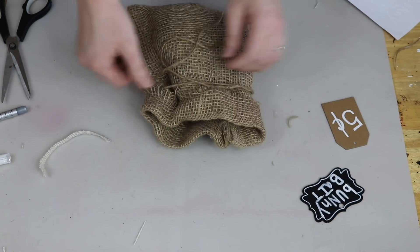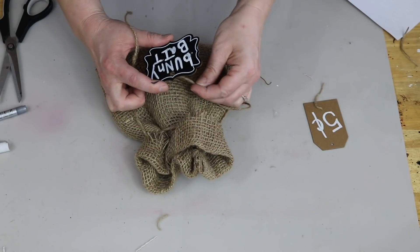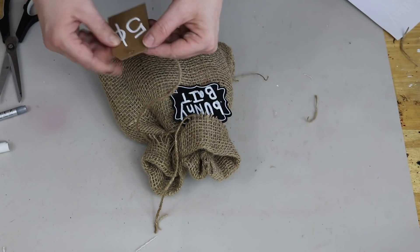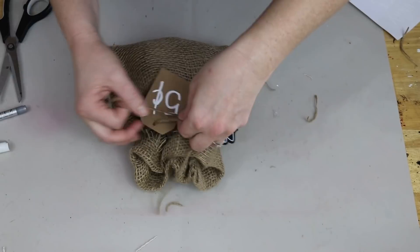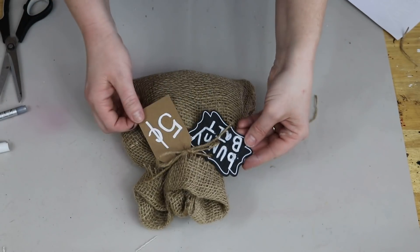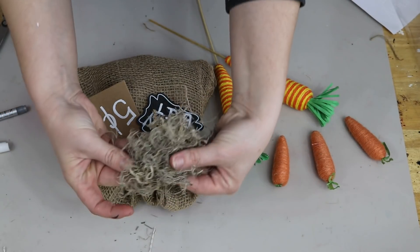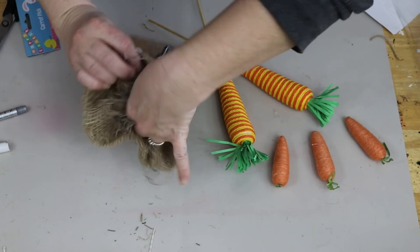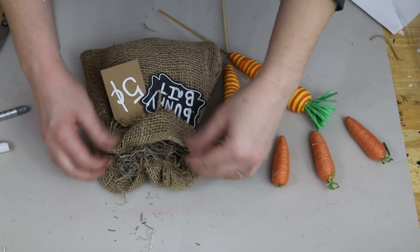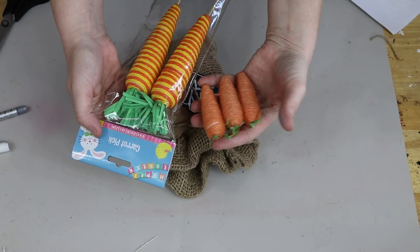So I just took my strings, tied that around there. And for one of the strings, I'm going to add one of the tags, and then on the other string, I'm going to add the other tag. I wanted to do that because if I put them on the same string, one is overlapping the other and you won't be able to read what each of those little signs say. So that's why I did one on each of the little strands. After that, I took some of my dead moss from Michael's and I just kind of stuffed it right at the top there. I really liked that added characteristic to it — it kind of adds that rustic feel.